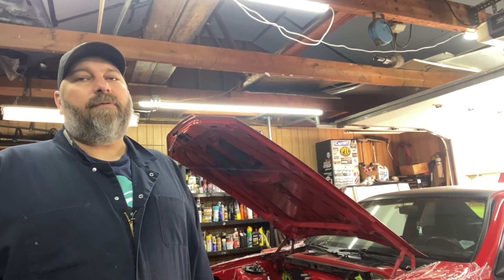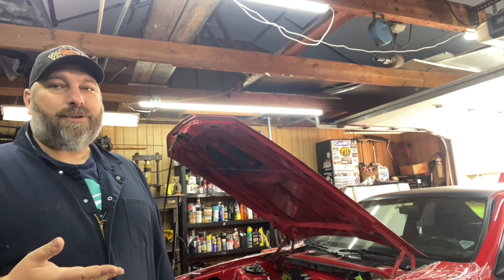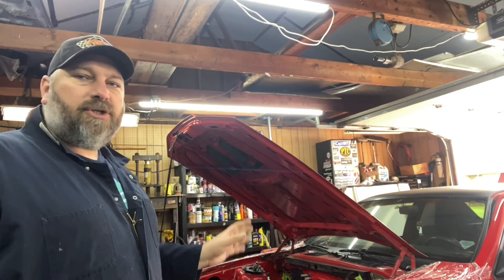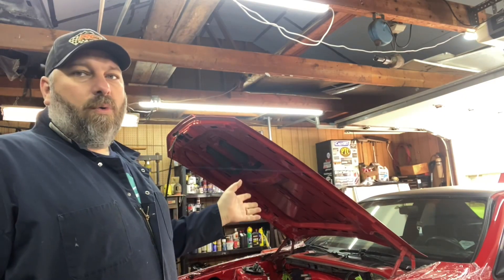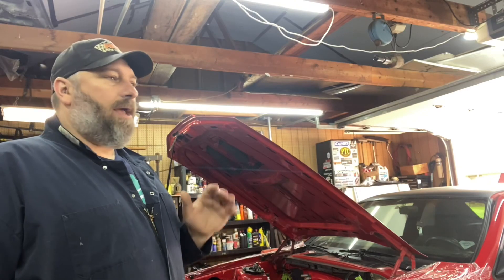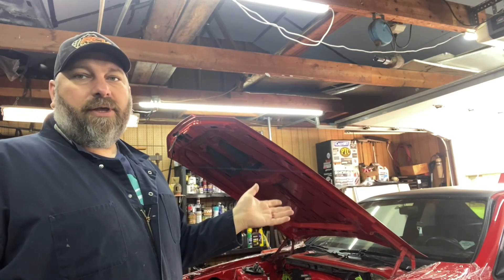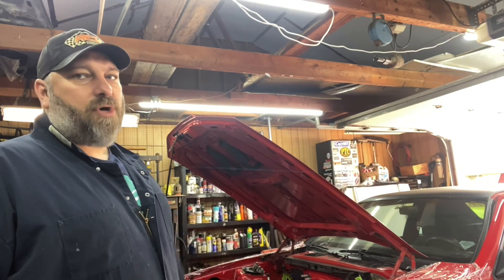Jumping into part three of the Coyote swap T-Bird project — the car is now in the shop. Going to get the rest of everything stripped out: engine compartment, front suspension, K-member, wheels, brakes, brake lines. Everything's a mess. Two years ago when I pulled out the supercharged 302, I was in a rush to get it out, had it sold to a good friend, and just rolled the car out, put it in storage without cleaning anything. It's not a show car — built it just to drive, beat on, and enjoy.